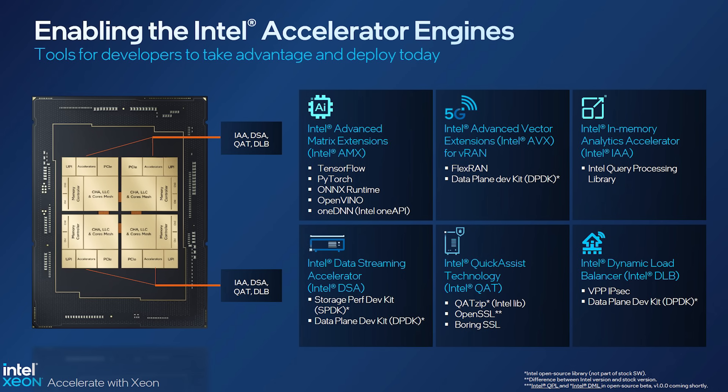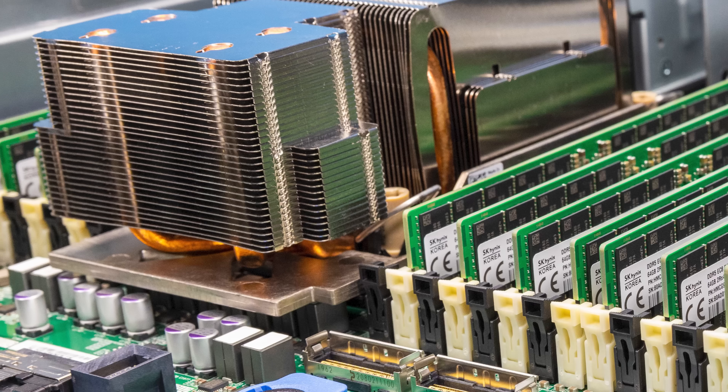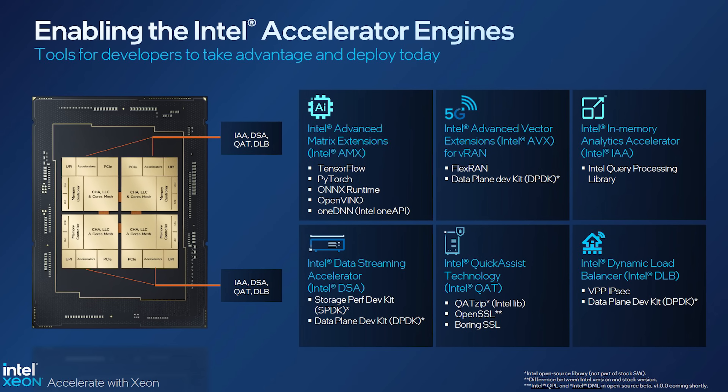Fourth-generation Intel Xeon Scalable doesn't just give you DDR5 and PCIe Gen 5 — you also get built-in acceleration. One of the big ones right now is AMX, Intel's Advanced Matrix Extensions, which are for AI workloads. These processors have features built in to accelerate common AI workloads. You'll still use GPUs for things like large language models, of course. Intel also has other accelerators like Quick Assist to accelerate crypto and compression, and features to help move data around the system. We have an entire piece dedicated to fourth-gen Xeon Scalable — we'll link it in the description.